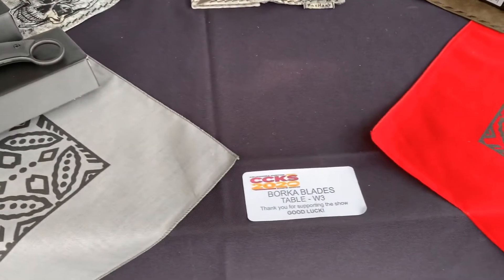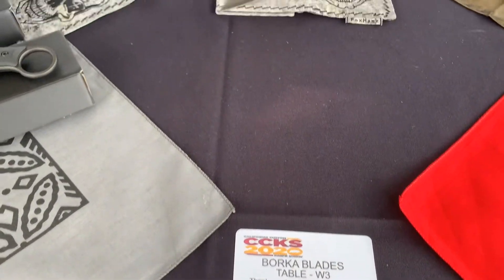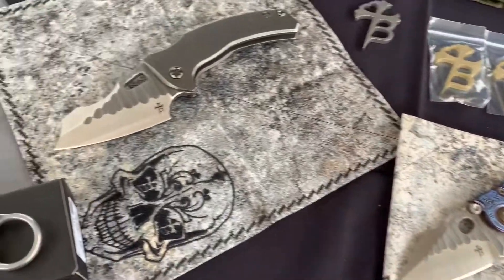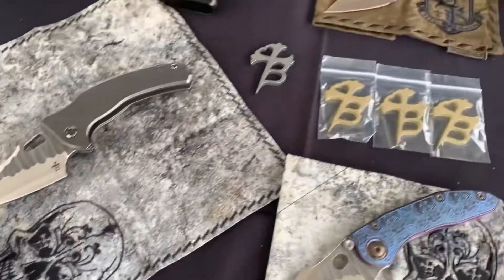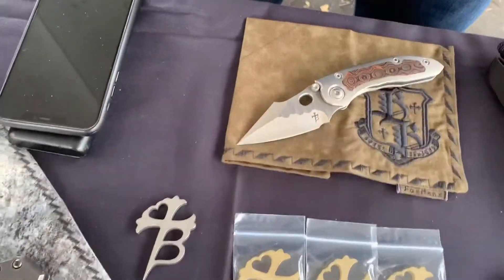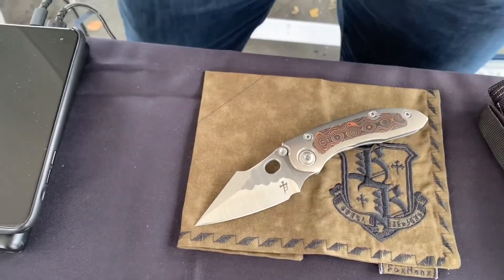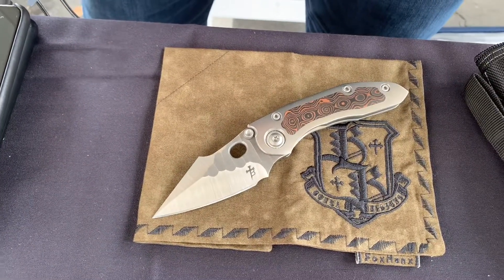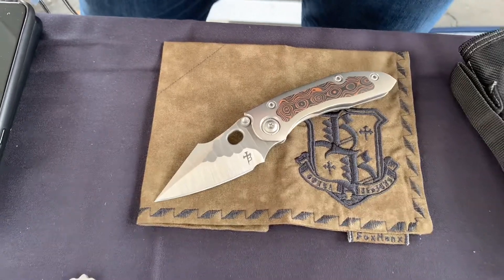We are at the table for Borca Blades. So what is the insert material of this? It's a fat carbon raindrop pattern. Kind of like a Damascus? Yes. Very beautiful — it's the only one I get to pick out.